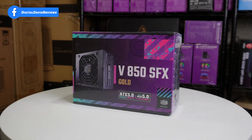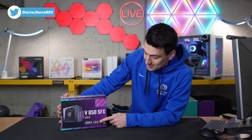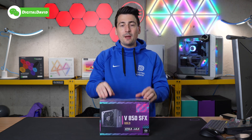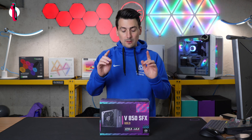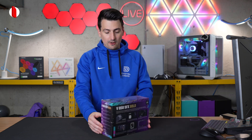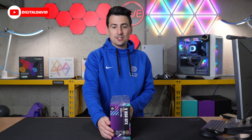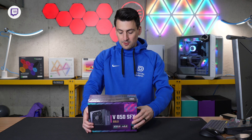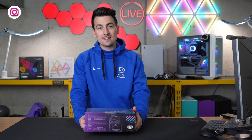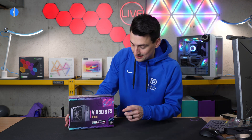Here's a look at the retail box and packaging. Everything looks great. You'll see front and center ATX 3.0, PCIe 5.0. This will provide 450 watts of power to your GPU using one single cable. This features a 92 millimeter fan, going to run nice and quiet. 100% Japanese capacitors. You'll see the tech specs on the side, and it also includes an SFX-to-ATX bracket so you can use this in different sized cases.